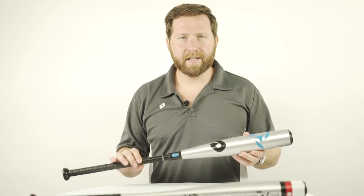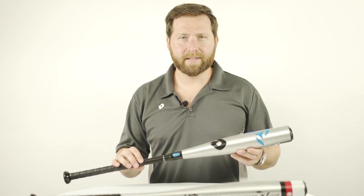Check out our new 2019 Sabotage Bats at JustBats.com. Perfect for the youth player. From click to hit.